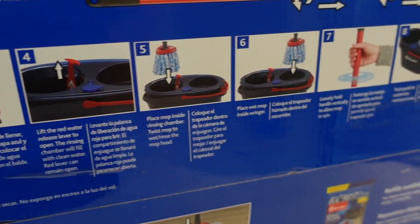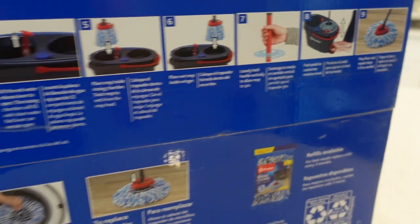I went ahead and purchased mine from Walmart, but if I find it on Amazon I'll go ahead and link it for you guys.